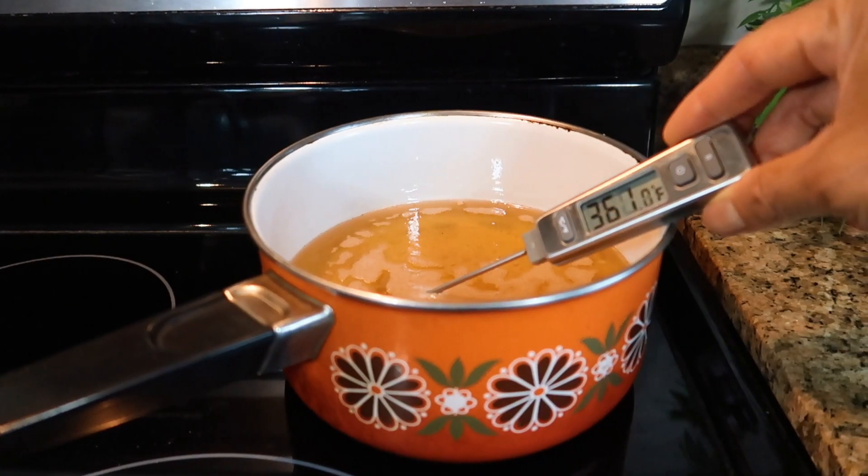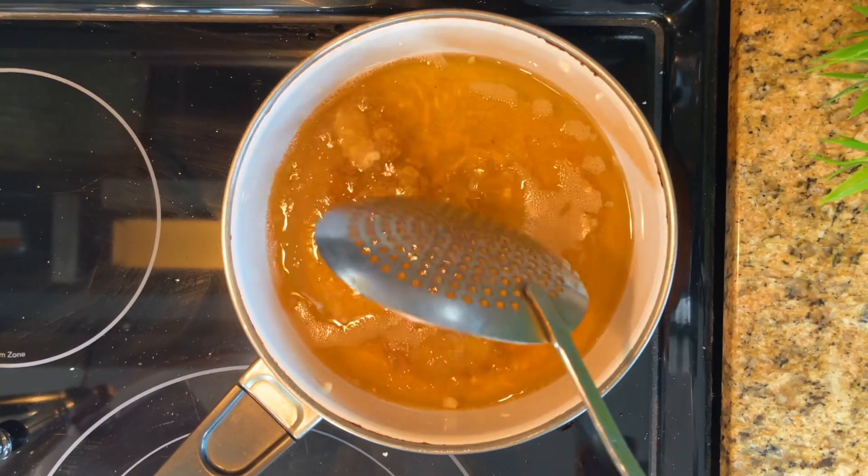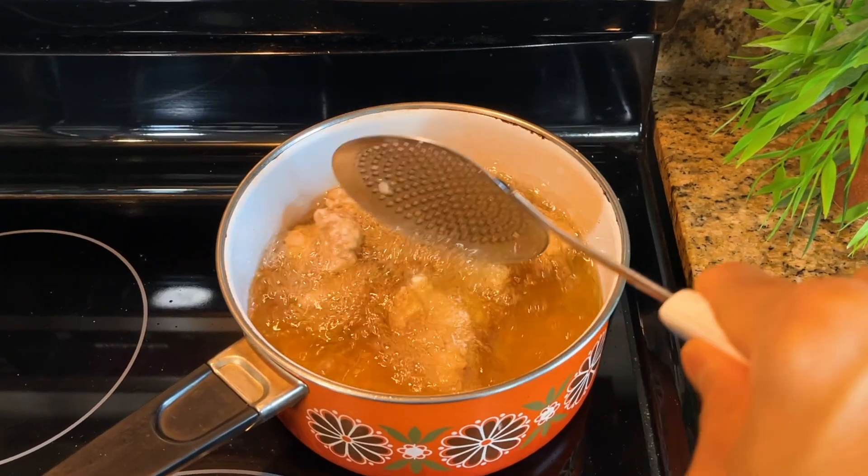For the second fry, set the oil temperature at 360 degrees Fahrenheit. Fry until they turn golden brown, for about one to two minutes.